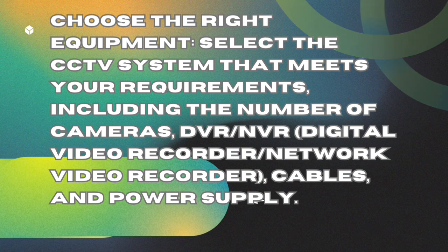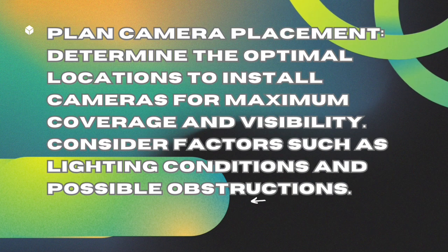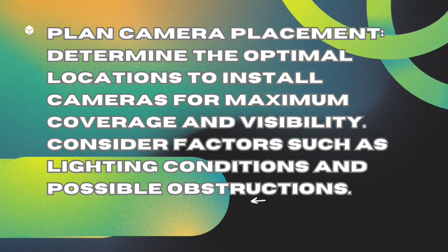Plan camera placement. Determine the optimal locations to install cameras for maximum coverage and visibility. Consider factors such as lighting conditions and possible obstructions.